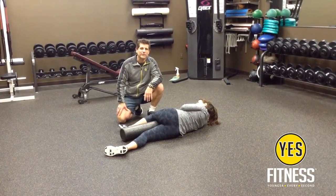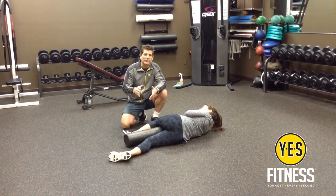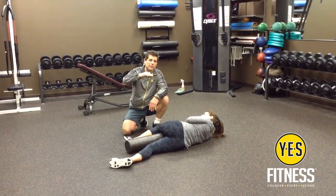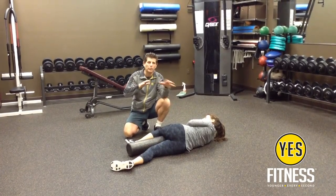Hi, this is Chris Porter down here at YES Fitness with Angelo Bosco, ACSM Certified Exercise Physiologist. We've been discussing how the body is stacked — multiple joints and stable joints. Today we're going to discuss the thoracic spine, which needs to be a very mobile joint.